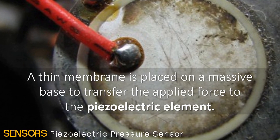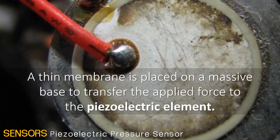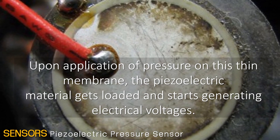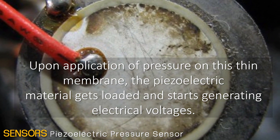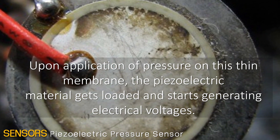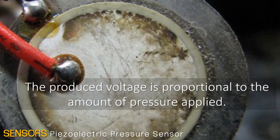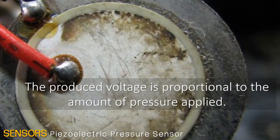In the pressure sensor, a thin membrane is placed on a massive base to transfer the applied force to the piezoelectric element. Upon application of pressure on this thin membrane, the piezoelectric material gets loaded and starts generating electrical voltages. The produced voltage is proportional to the amount of pressure applied.